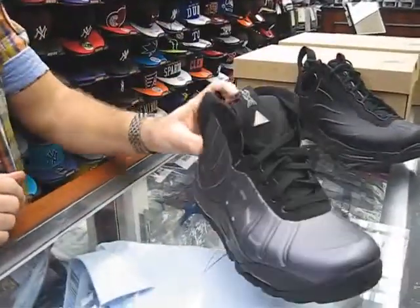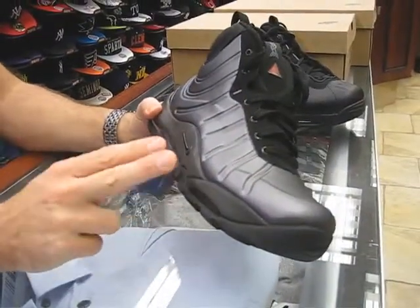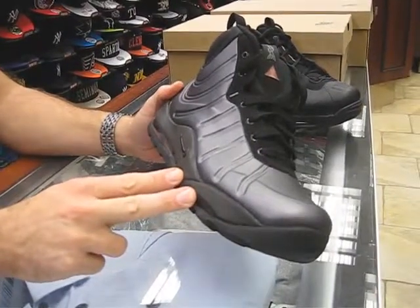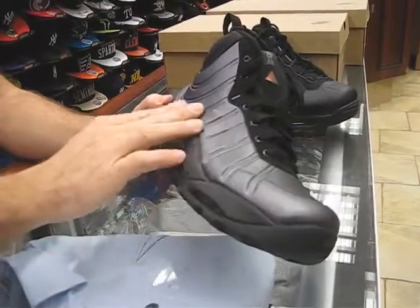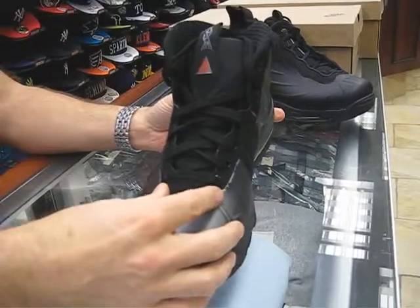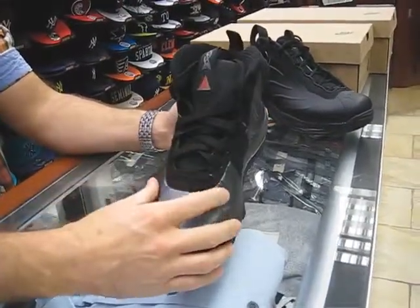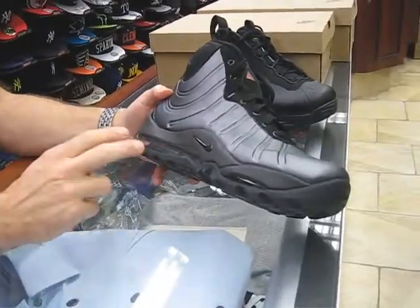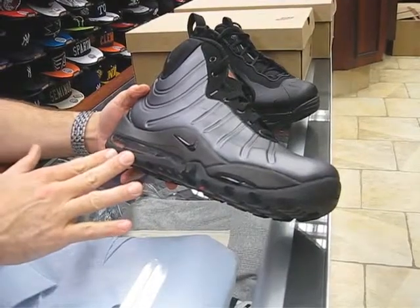We'll move on to our Foamposite Bacon Boot. This shoe is inspired from a 1997 Bacon shoe — that's mostly the silhouette. It's the Foamposite material that goes all around the shoe, except for the center here with the Nubuck material. The tongue is mostly all Nubuck too where the laces go. It's also in the ACG category, so it's kind of two shoes thrown into an ACG category.